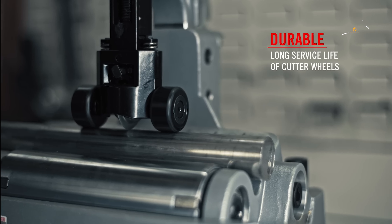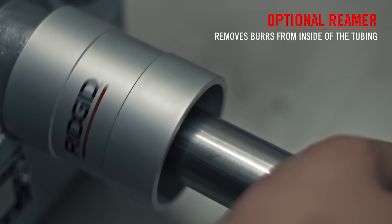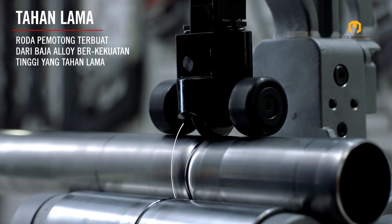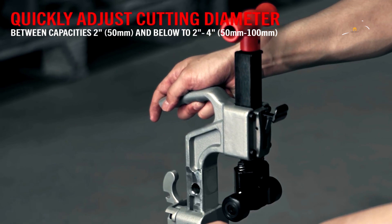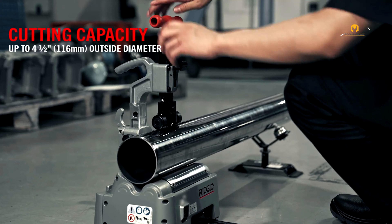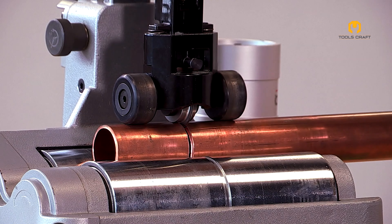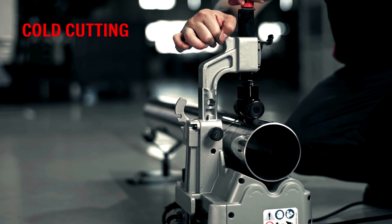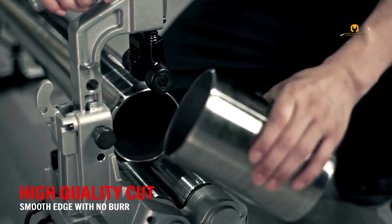Speed and precision are achieved through a quick acting engagement feature, a user-friendly feed screw, and an optimal cutter wheel profile that delivers smooth, high-quality cuts. For operator comfort, the PTC 400 offers two cutting speeds for optimal control on both long and short tubes, with a foot pedal allowing for hands-free operation. Maintenance is also simplified with a unique cutter wheel cartridge design that enables replacement without any tools.